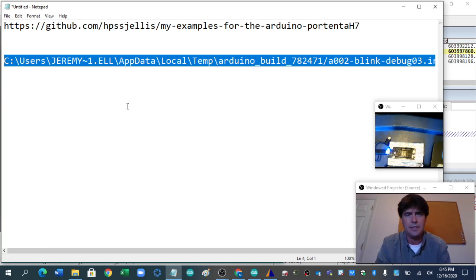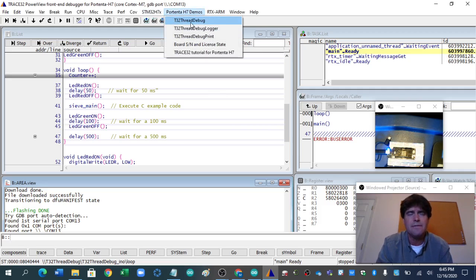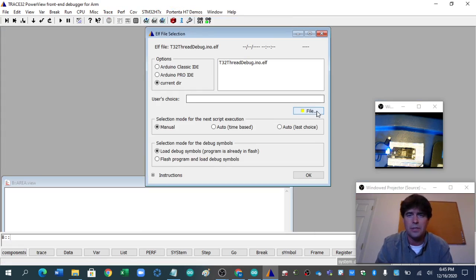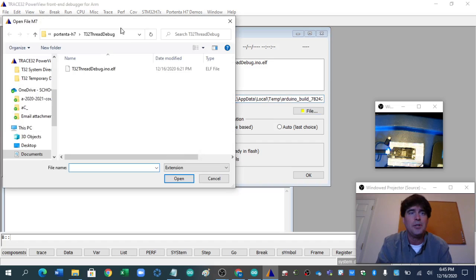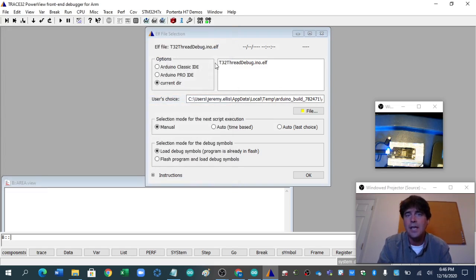I'm going to go back to my Trace32. No idea the proper way of doing this — there's all kinds of information about scripts and confusing stuff. I'm just hacking my way through here. If I click — here's one thing really irritating — if I put the thing there and then click File, it totally forgets it and goes back to the default. So I'll put it there, navigate back, just hit enter. There's the ELF file I want to load. I was told I had to double-click that — you don't. I'm not flashing the program because it's already on there. In fact, this way of doing it I can't flash the program because it's still looking for thread debug, but everything should be okay.